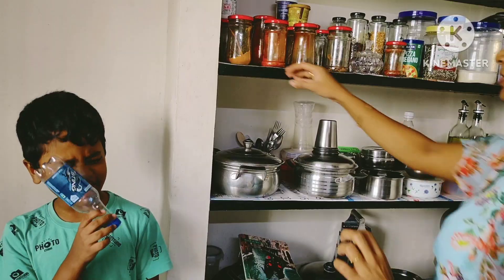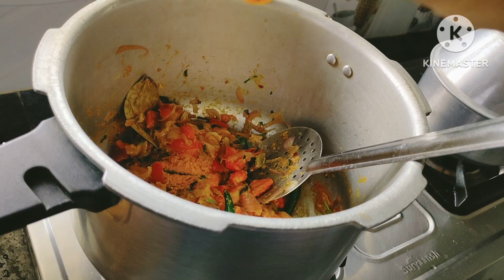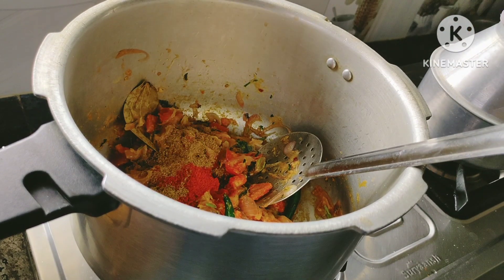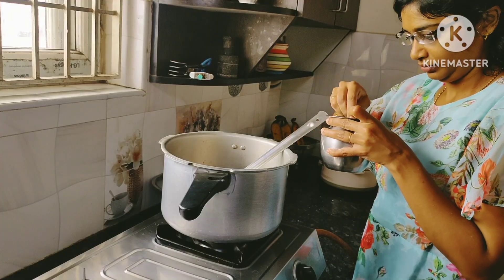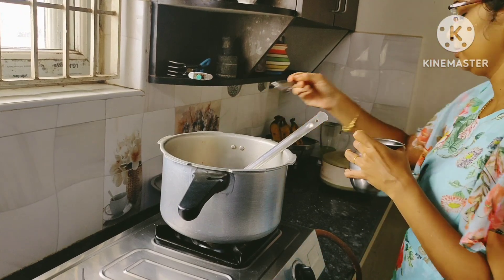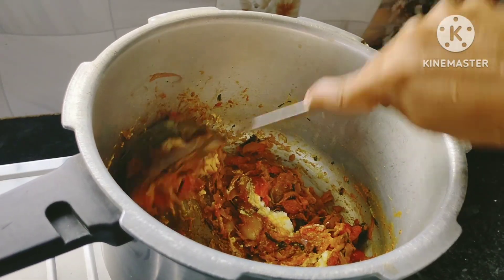Then add a little pasta, and the other one. It is good. The last thing is to add a little bit. Put some pasta and here's what we do.